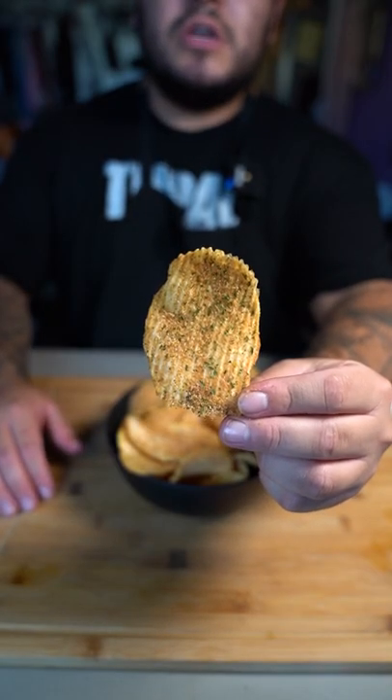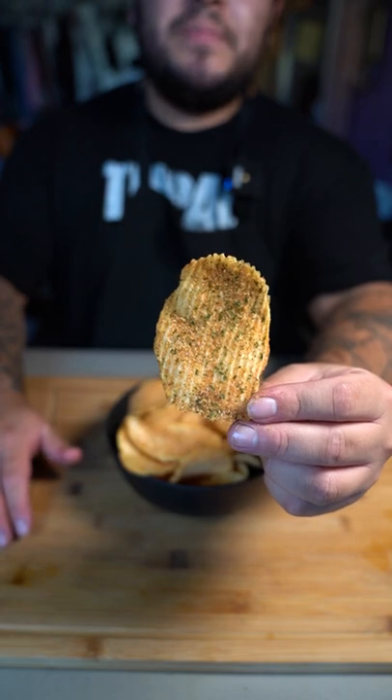I've been working on making Doritos from scratch, so comment what Dorito flavor you want to see. But in the meantime...